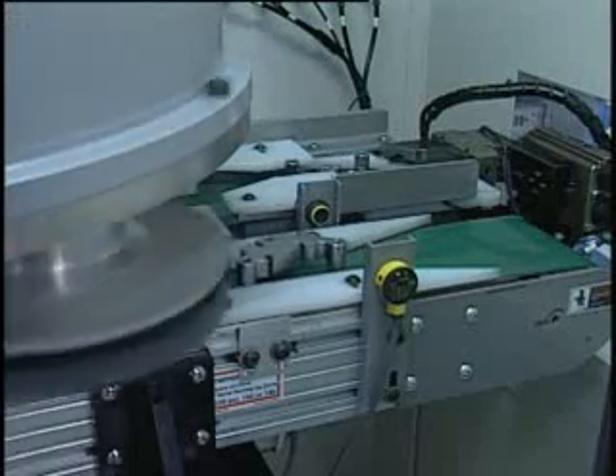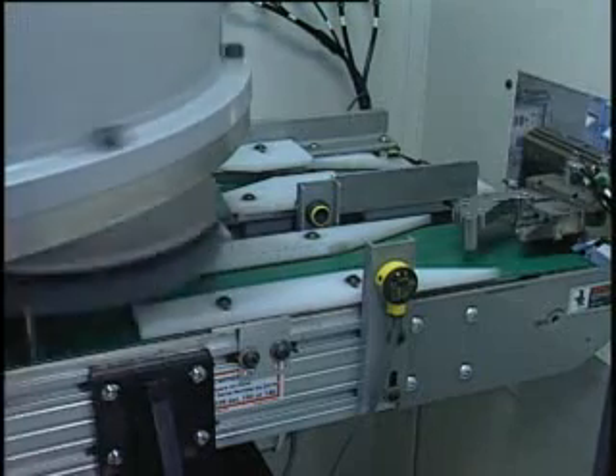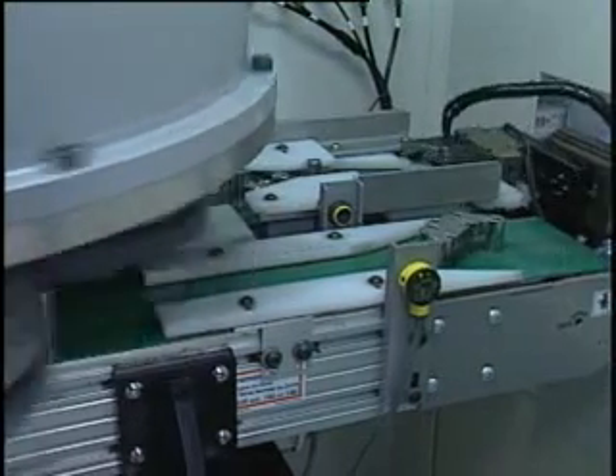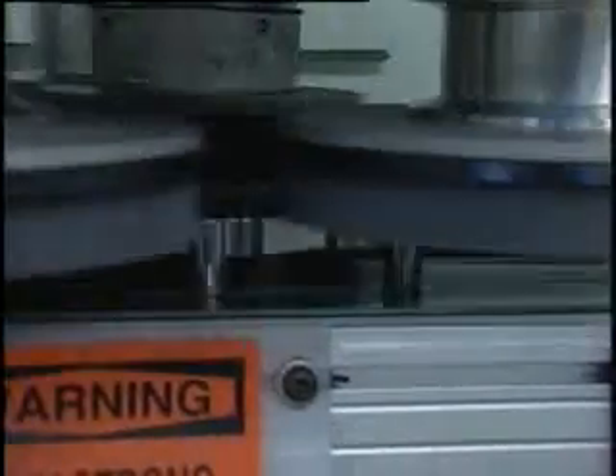From there, the conveyor carries the part to a flip station that turns it over and places it onto a parallel magnetic conveyor. This conveyor transports the part back through the planetary head to deburr the other side of the part.